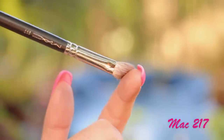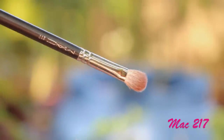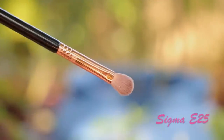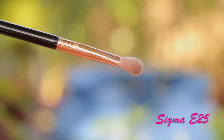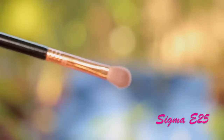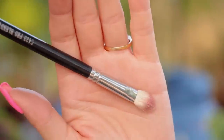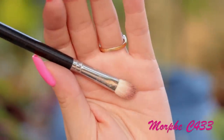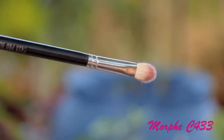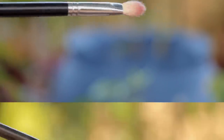MAC 217. This brush is my absolute favorite brush. If I had to choose one brush, that would be the MAC 217 — I'd just have to have this one brush. It can be used for applying color into the crease, defining the crease — you can just do everything with this brush. You can even put color on the lid and blend. An alternative to this one would be a Sigma or a Morphe C433. The Morphe C433 is kind of dense and harder than the Sigma, so if you just have to choose one, probably go for the Sigma if you can't afford the MAC.